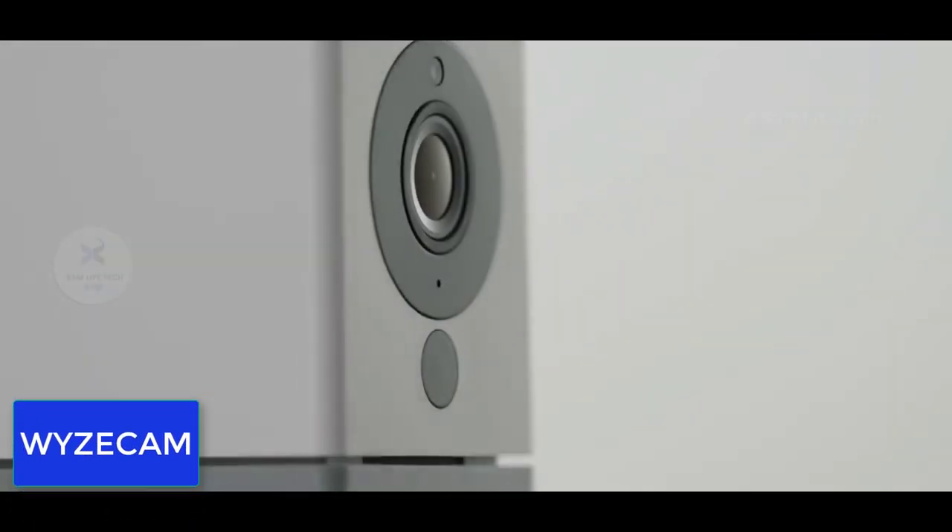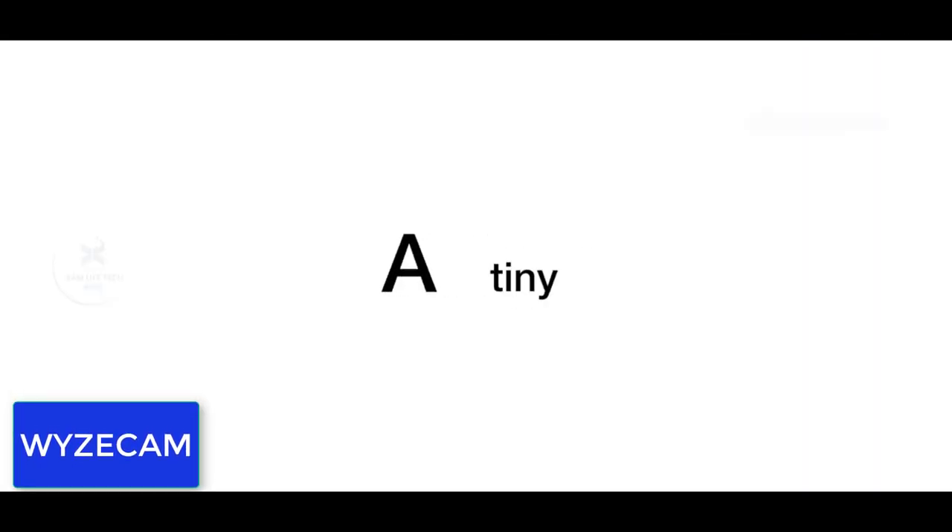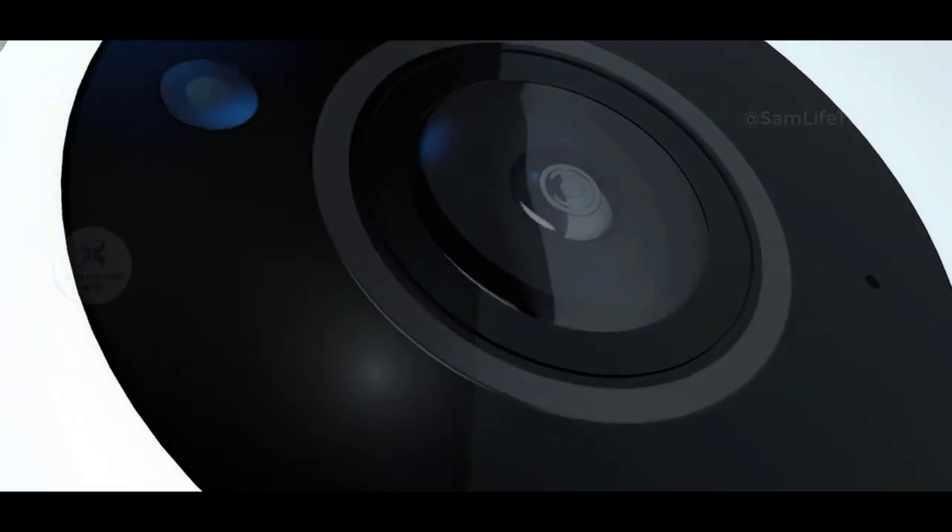My name is YZCAM. In this YZCAM, you will be able to see a security camera and CCTV camera. As you can see, you can record in 1080p quality.